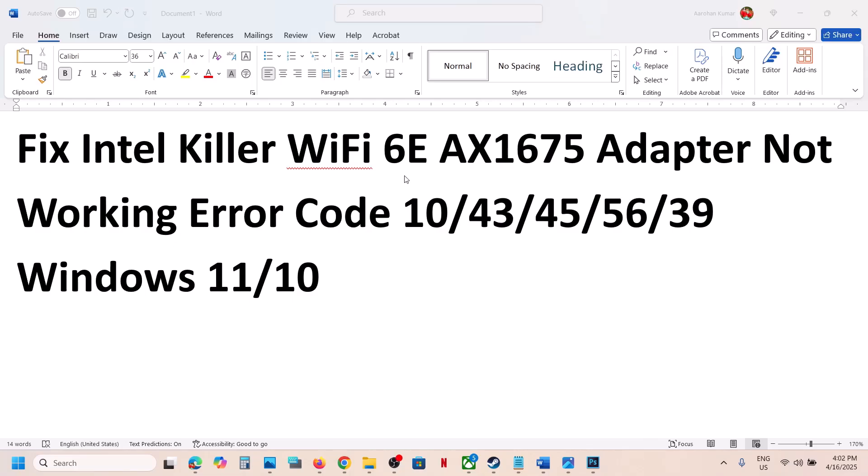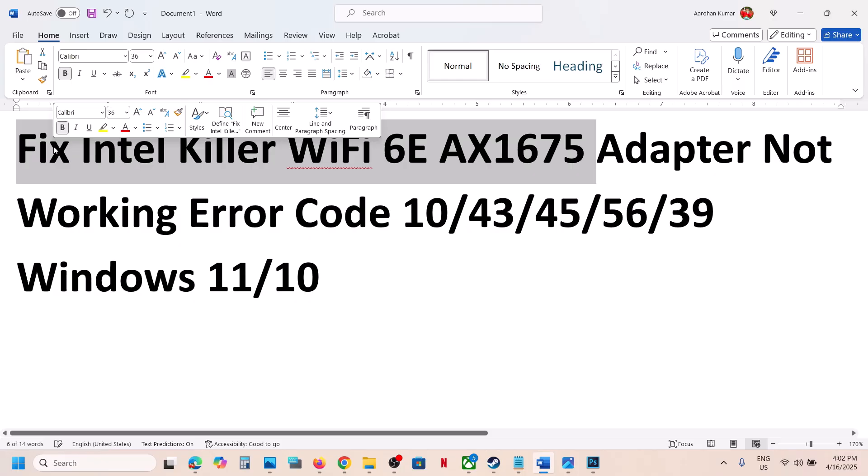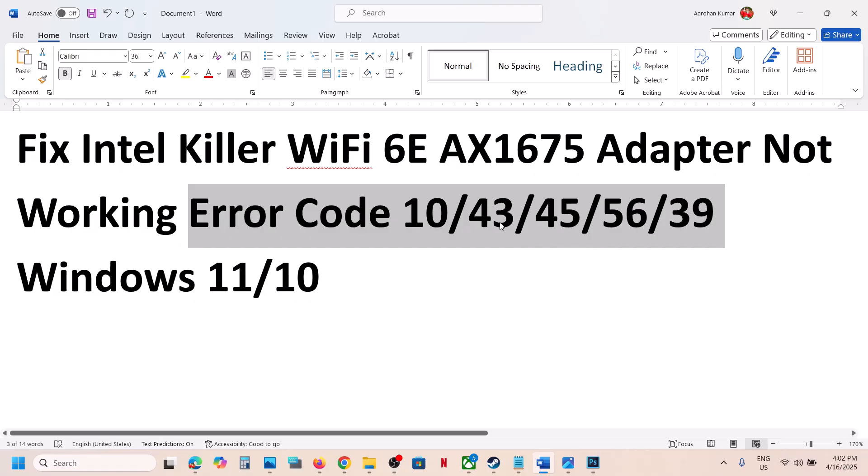Hello guys, welcome to my channel. Today in this video I'm going to show you how to fix when your Intel Killer Wi-Fi 6E AX1675 adapter is not working. So if you're facing any kind of connectivity issue, or if you're receiving error codes in Device Manager — error code 10, 43, 45, 56, or 39 — then please follow the steps shown in this video.